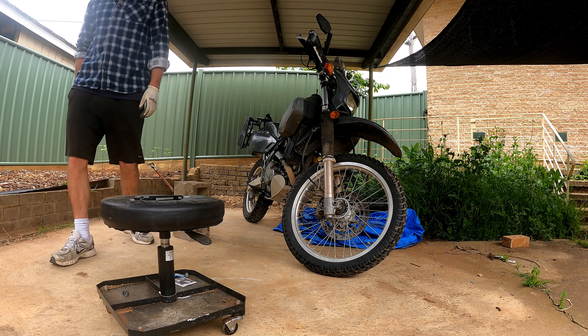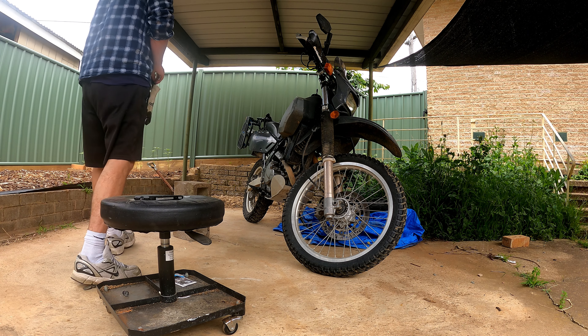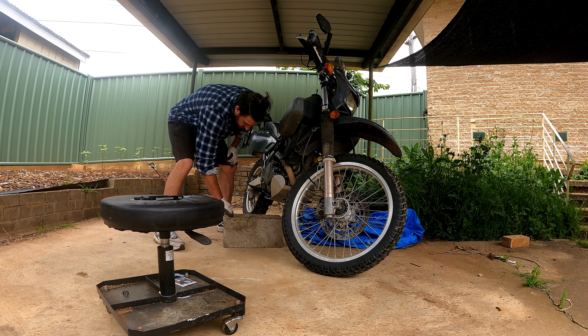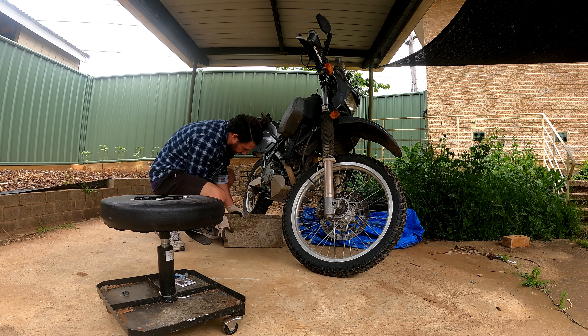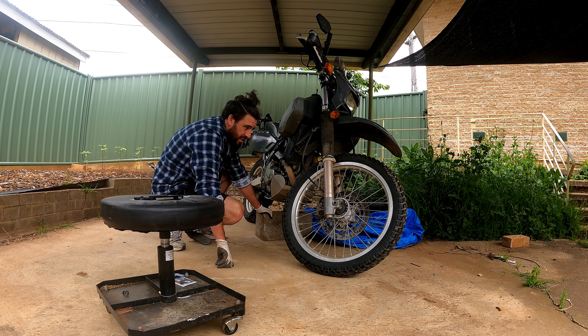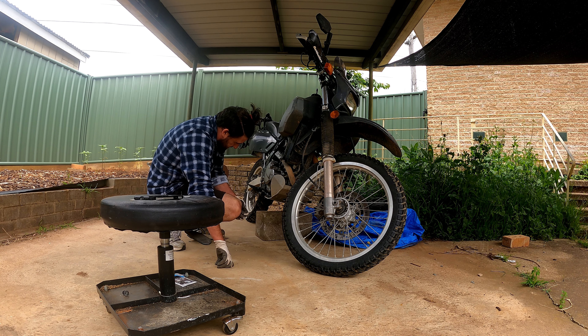I actually don't even know how to stand the bike up on a block. Like, how am I supposed to do that? What am I supposed to do to get that up? How does that work? I'll just lift it on the thing.